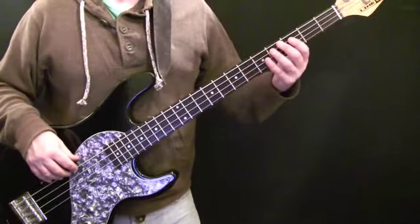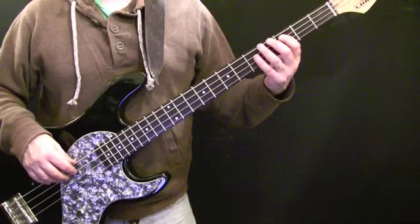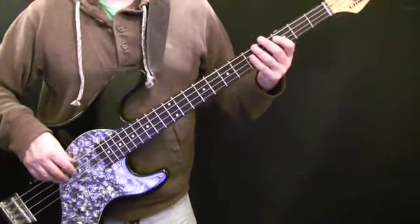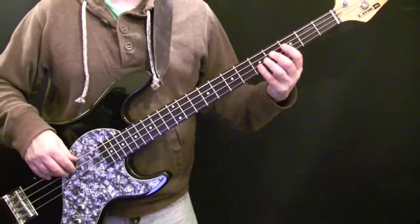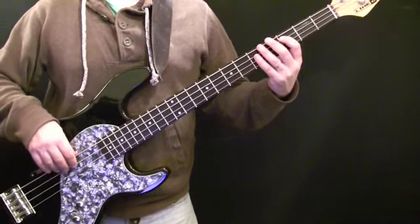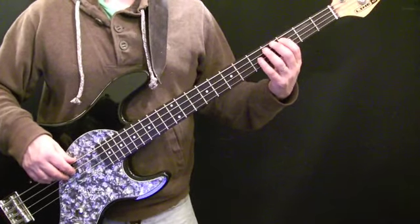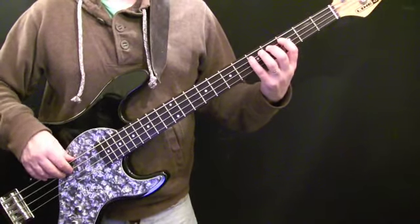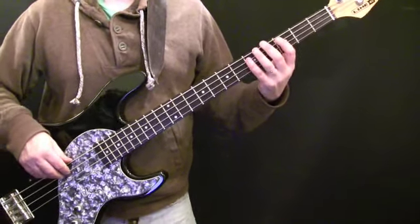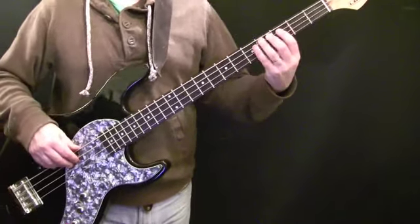The chorus is an eight-bar pattern. I tend to not vary the chorus so much — it helps mark things out for the rest of the guys in the band when you're playing this live. The chords are fairly straightforward. The root notes are C, D, G, E, and then C, D, G, back to D.